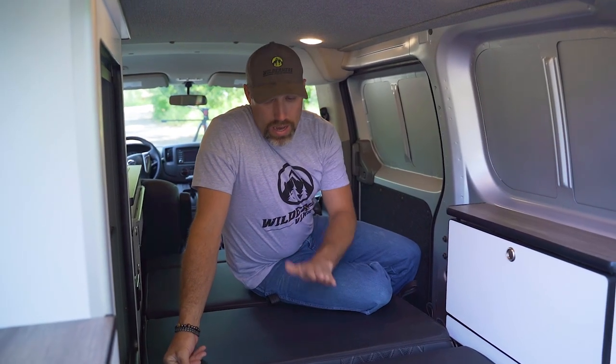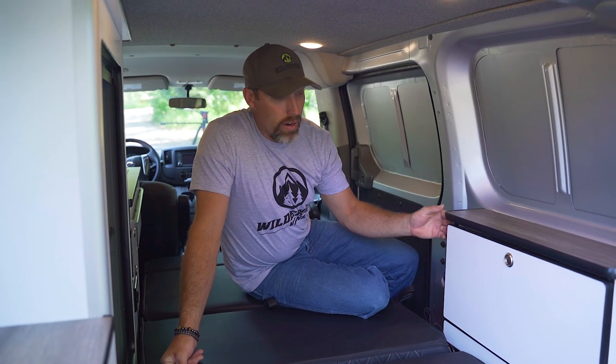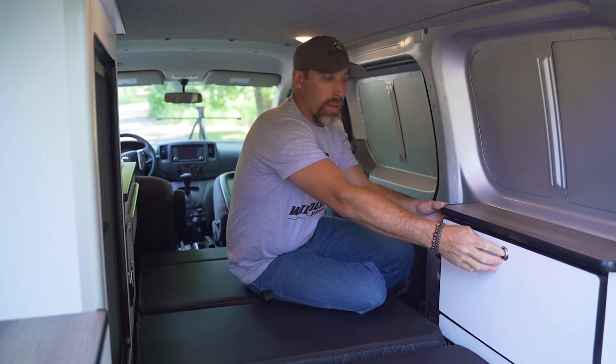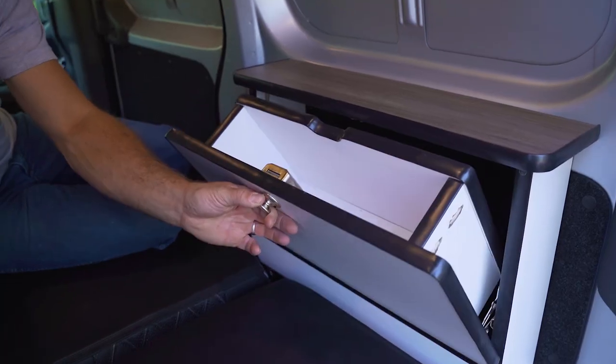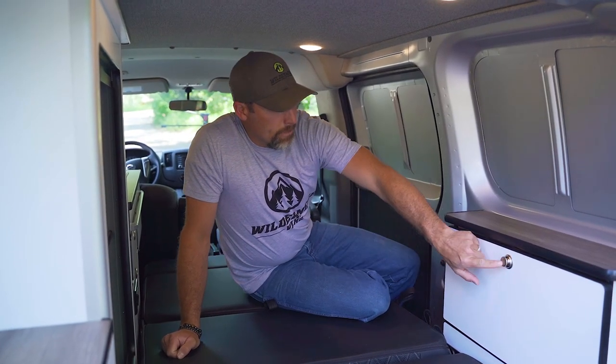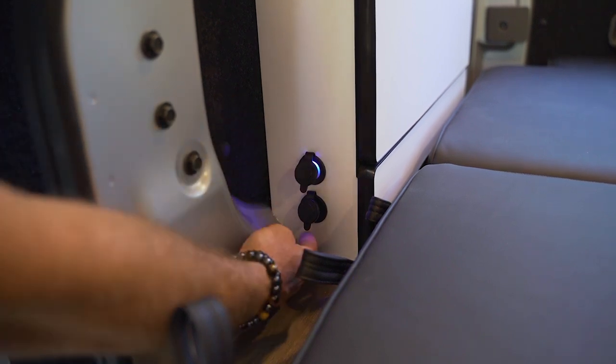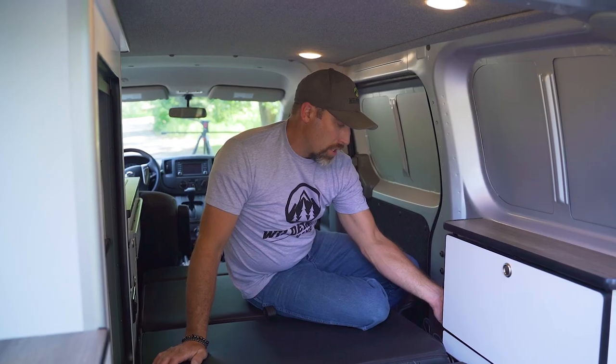Now that we've got the bed down, that gives us access to this little cabinet for all of our nighttime stuff — it just flips open with a little tip-out. Also on the front side of this unit we have our 12-volt charging station.